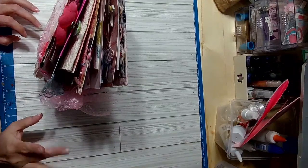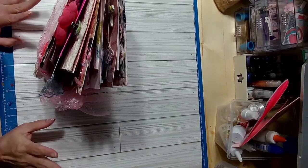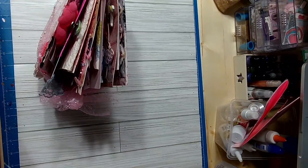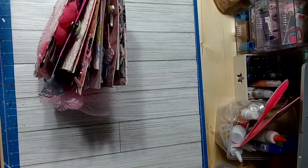Hello everyone, welcome to my channel. My microphone is connected this time. I'm coming to you to do my binder reveal for the Valentine challenge that was hosted by Marianne and Tree.